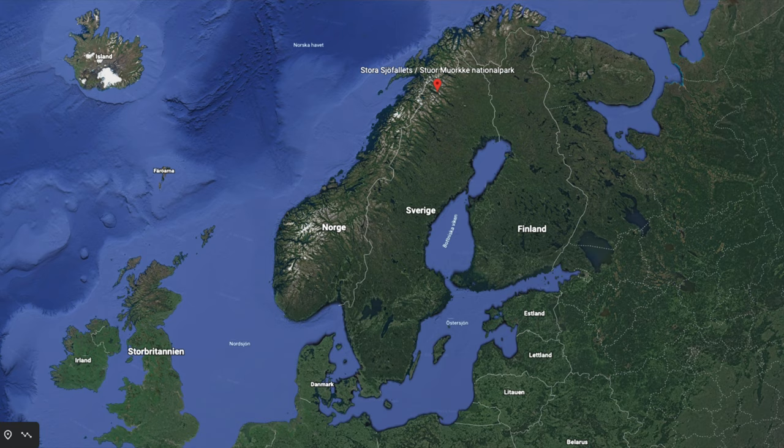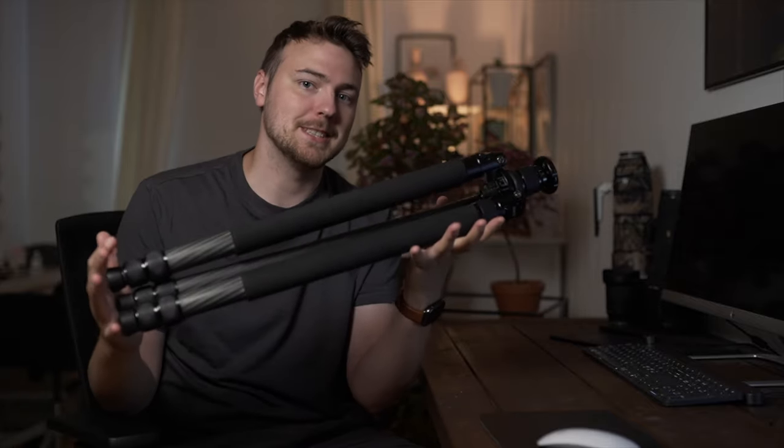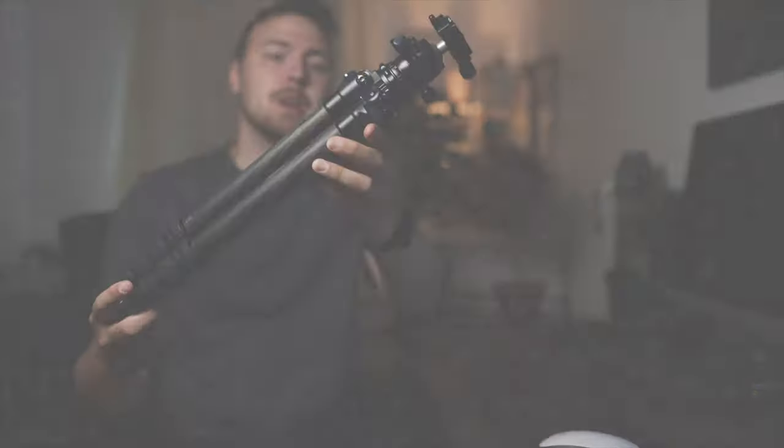I'm going to northern Sweden in about a month. I'm so excited for it, and I'm not taking my usual tripod with me this time. I'm taking the Sirui AM225 Travel Tripod.